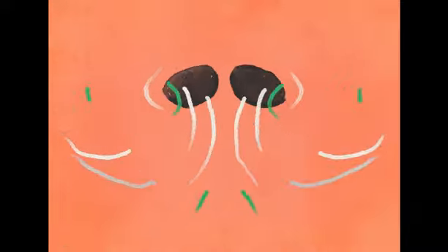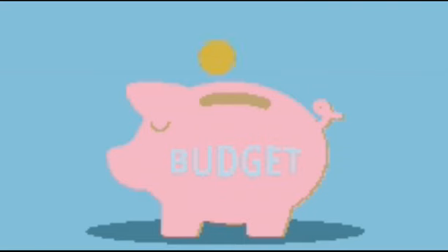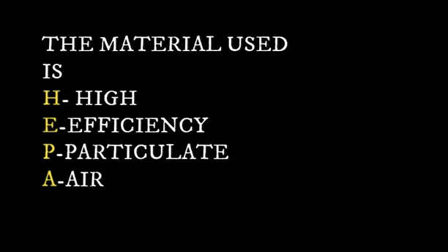Hence, we aim to bring to you a world-class level of atmosphere at a cheap rate, presenting to our consumers a pocket-friendly experience like no other. The material used for Ashwatha is HEPA, which stands for High Efficiency Particulate Air.